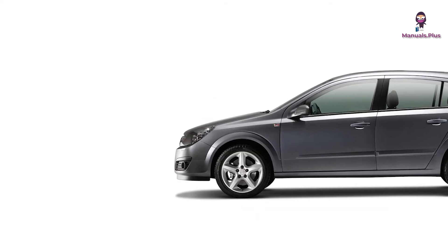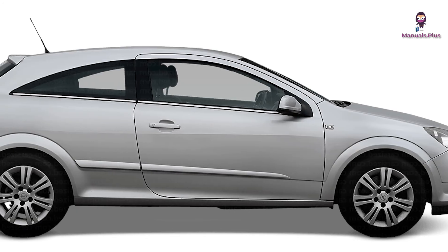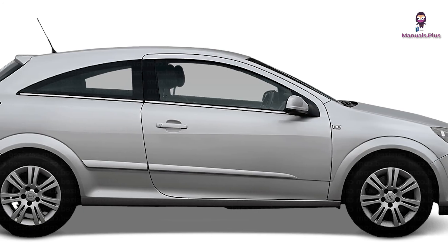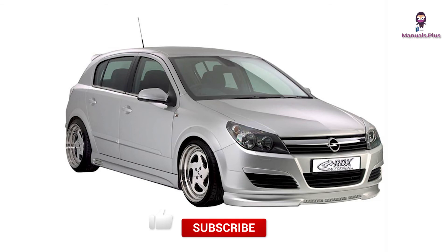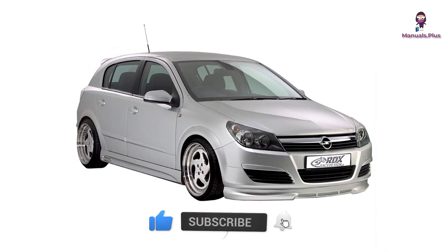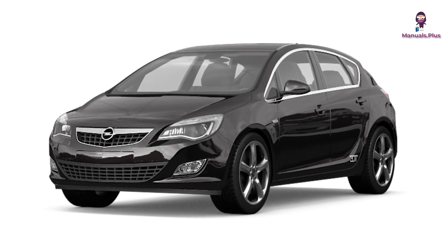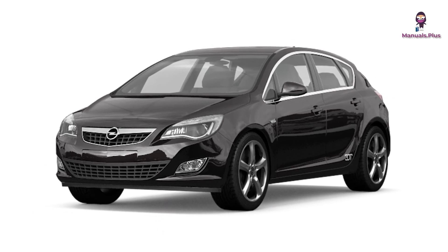Thanks for tuning in with Manuals Plus today. If you found this guide on the Opel Astra H models from 2004 to 2009 fuses helpful, be sure to give this video a thumbs up and subscribe for more handy tutorials. Drive safely, and remember when in doubt, always check the manual. Catch you in the next video.